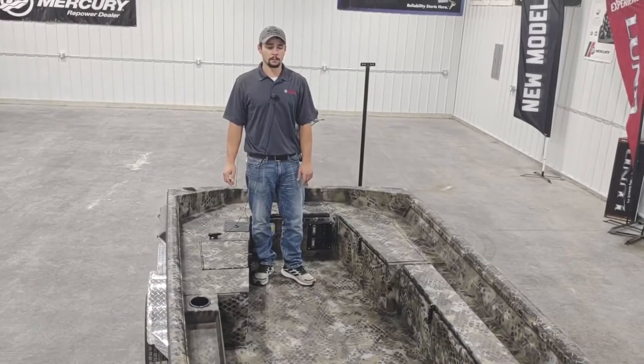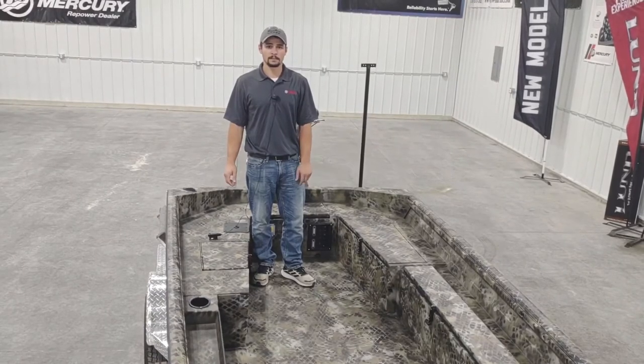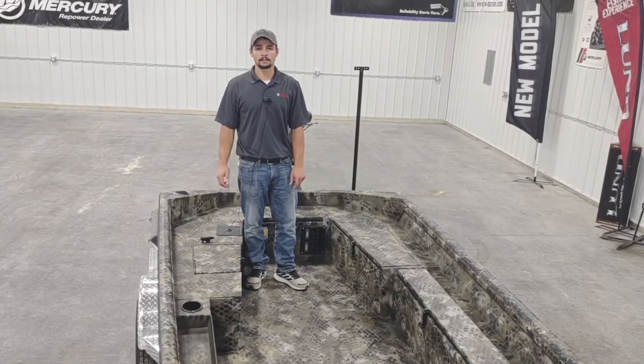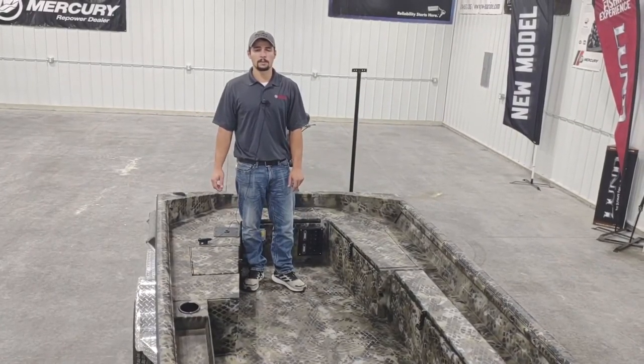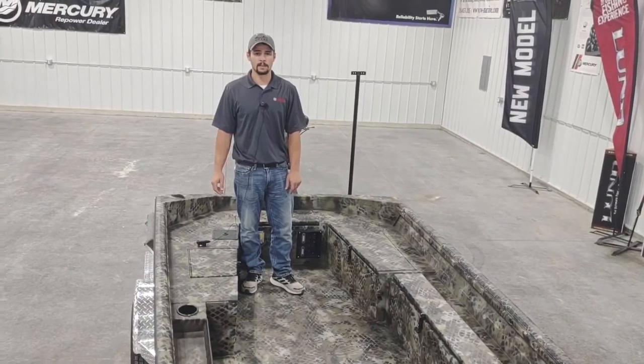Thanks for taking a look at the F4 Shallow Water Series with us today. We've got several more packages coming in that are going to be similar to this boat. If you'd like any more information, our contact is in the description, and you can give us a call at 319-851-3825. Thank you.